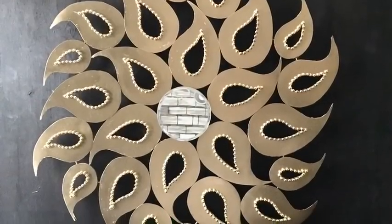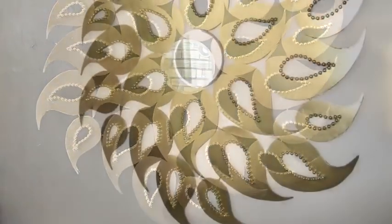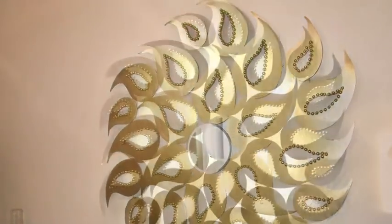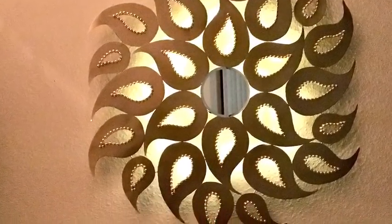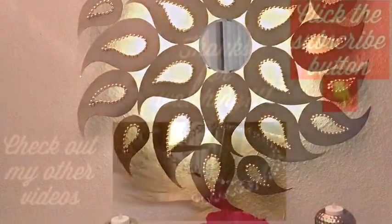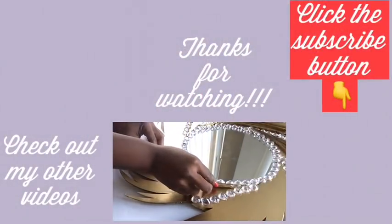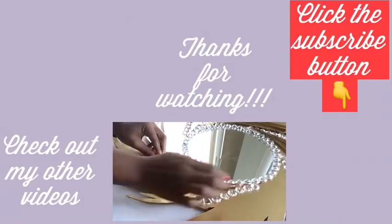If it's something you'd like to try out — I had so much fun making this wall decor and I really love the way it turned out. I hope you guys enjoyed this video and remember to like and share. Thank you so much for watching, and I have other videos linked in the description box below to check out. Don't forget to click on the subscribe button.